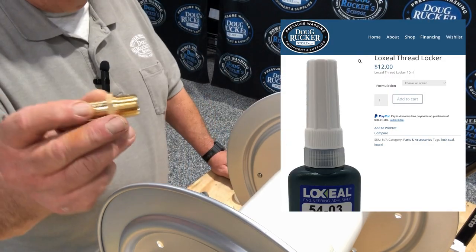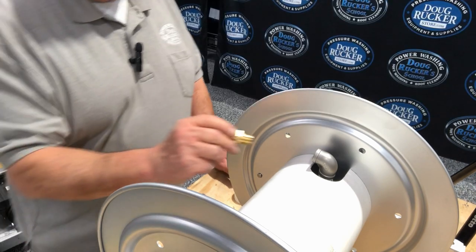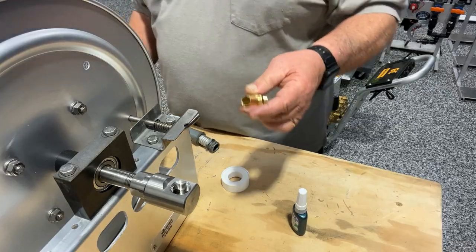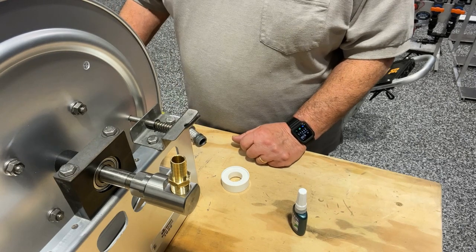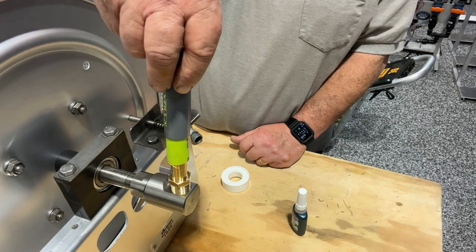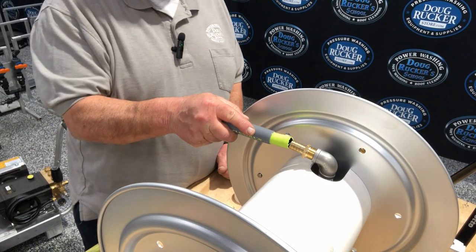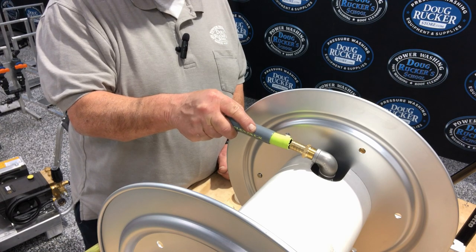You're going to need two of these half-inch threaded by five-eighths barb brass hose barbs. One is simply going to go here onto the manifold — use your Teflon tape and the lock seal, wrap it, then a little dab of lock seal, tighten her down. The other one is going to go onto the swivel. The male end you cut off is going to go on the swivel going to your machine, and the end going to the water supply goes here, out to the spigot where you turn the water on.